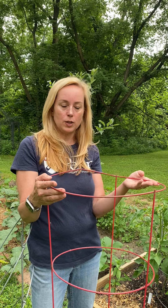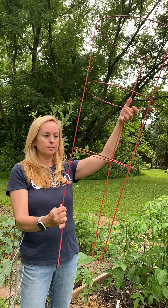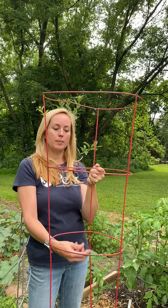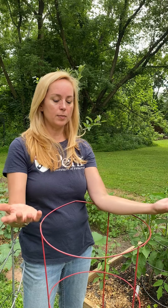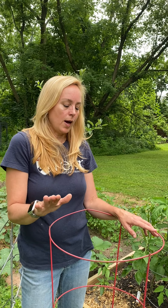So this is what we normally use — it's called a tomato cage. You plunge this into the ground, plant your tomato plant in the middle, and it grows up, and then all the limbs hang out over the sides. This is the most common way you'll see to grow tomatoes. These cages are sold everywhere — every hardware store, every place where you can buy anything to do with your garden.